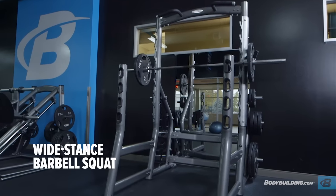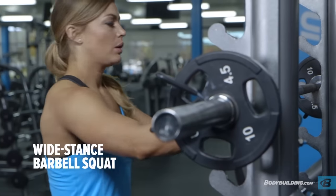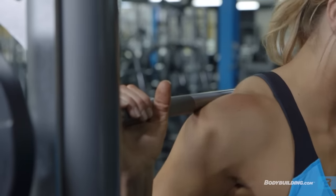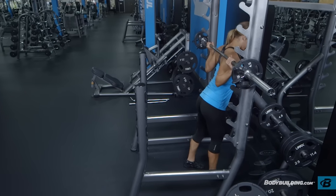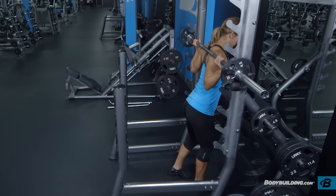This exercise is best performed inside a squat rack for safety purposes. Begin by loading the bar appropriately and stepping under it, placing it across the back of the shoulders slightly below the rear deltoids in a low bar position. Squeeze your shoulder blades together and rotate your elbows forward, attempting to bend the bar across your shoulders.